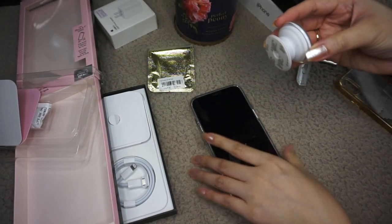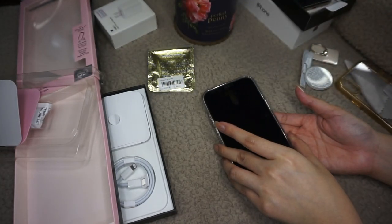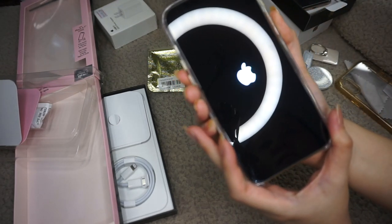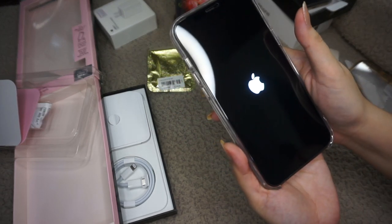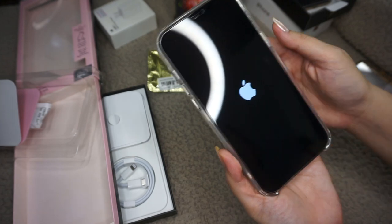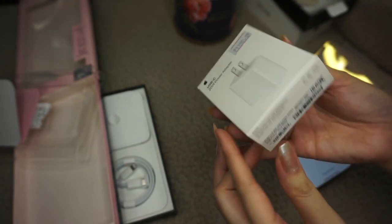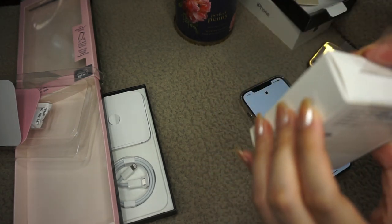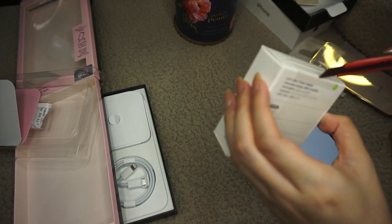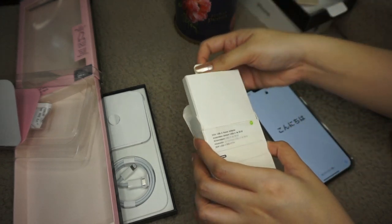This pop socket is for 150 pesos — I forgot where I got it but it's in one of the stalls in SM Cebu — and the ring holder is for 100 pesos. Now I'm turning it on. This USB-C 20-watt power adapter is for 1,190 pesos, it's fast charging, and I got this from an authorized reseller because there was a long line in the Apple Store and they were only allowing one customer at a time. Still disappointed that this didn't come in the box though.